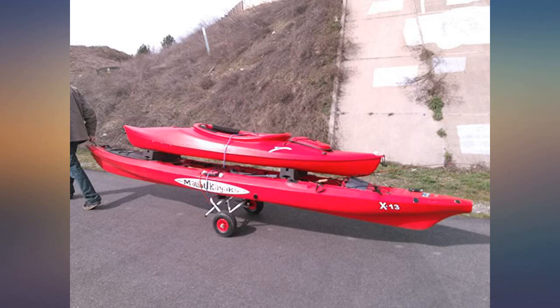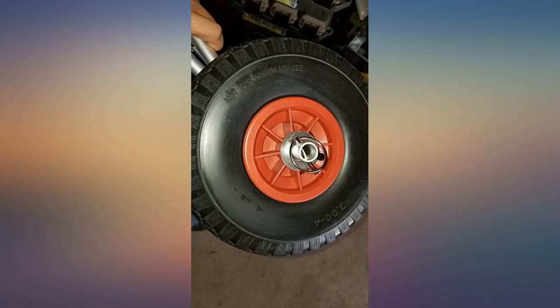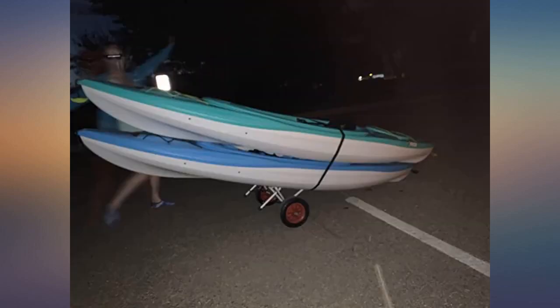There weren't many reviews on this for those of us into SUP. It works great. We can stack two boards on it no problem, and with the tube tires it goes anywhere. Awesome value, came quickly.